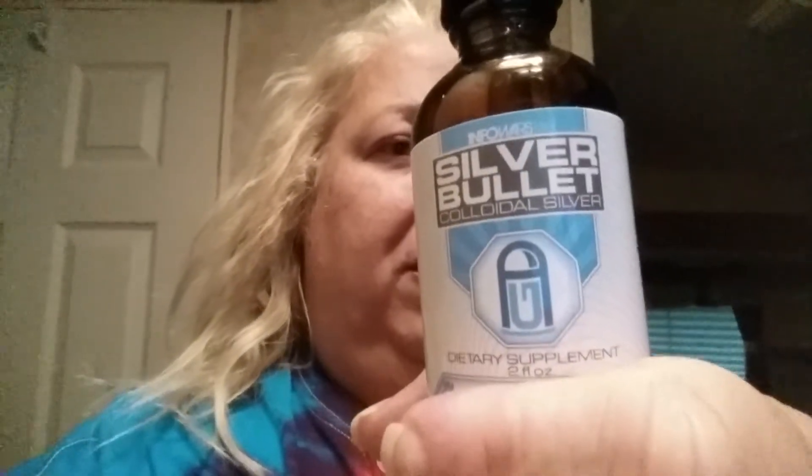I've been using colloidal silver. It's a silver bullet — colloidal silver. I take it about three or four times a day, fill the dropper, take a couple of those. And I actually put it in my eye — two drops in this eye.